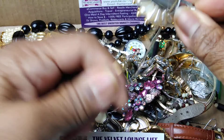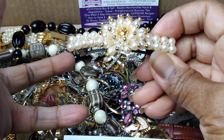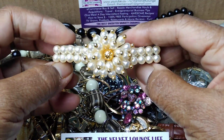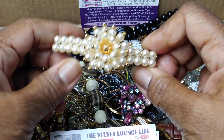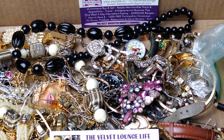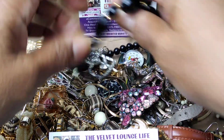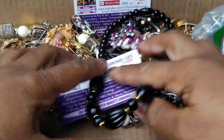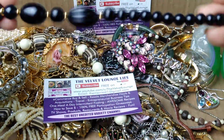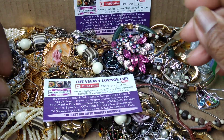Sometimes I go through and immediately take out big chunky things that I call 'attention getters' — sellers put this stuff in to catch your eye. This is obviously a barrette, nothing overly special, but in a junk lot people look for stuff like this because they'll deconstruct it. And here we have a plastic beaded black necklace, so nothing enthusiastically crazy there either.